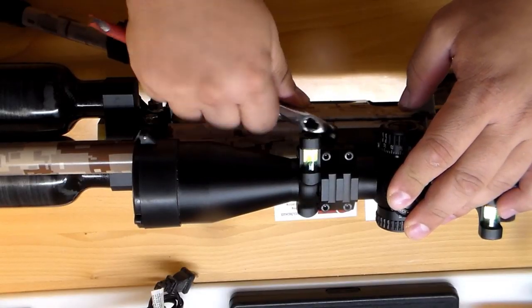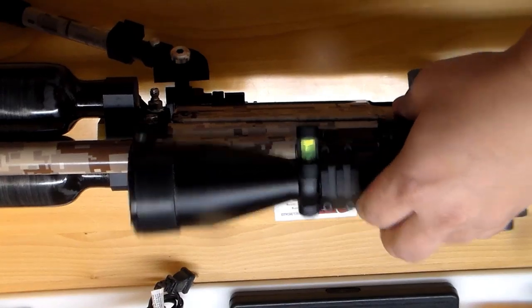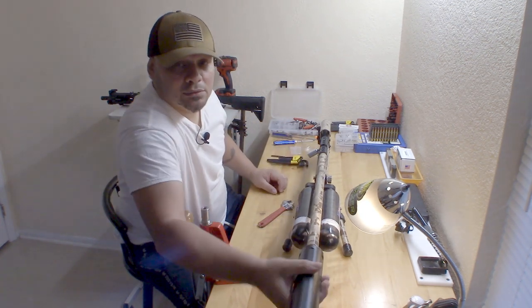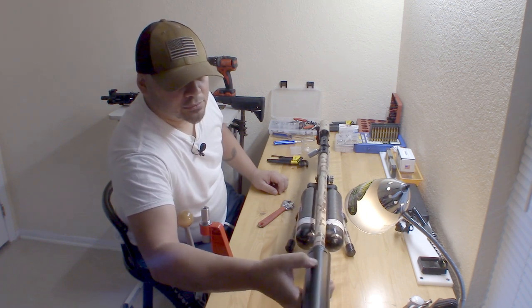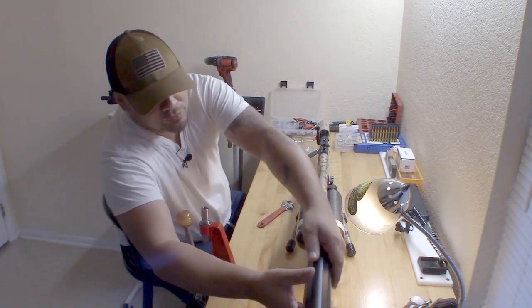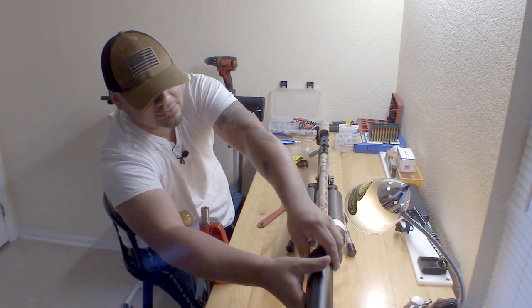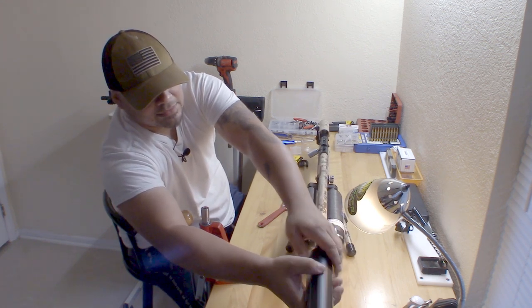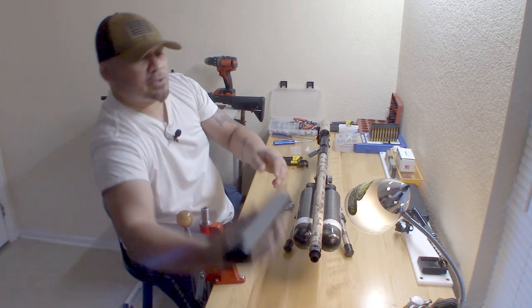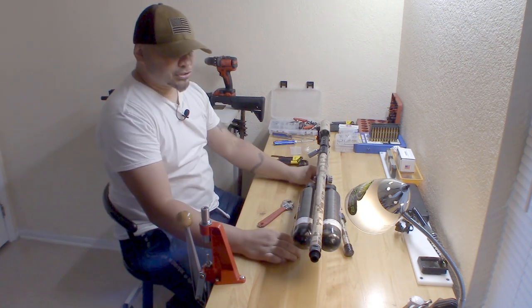We're going to use our adjustable wrench to remove the scope - get rid of that. Next I'm going to remove the Donny FL suppressor - whatever you want to call it, silencer, LDC - we'll remove this guy. I can't wait till they make these a little different in style, something that could just clamp on instead of thread on. Alright, we've got the Donny off.